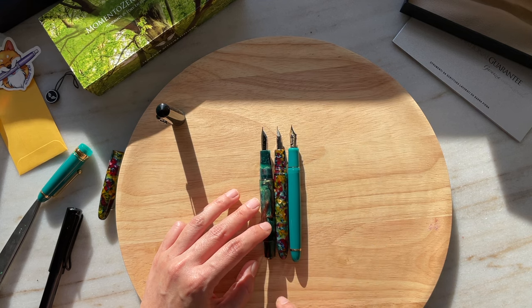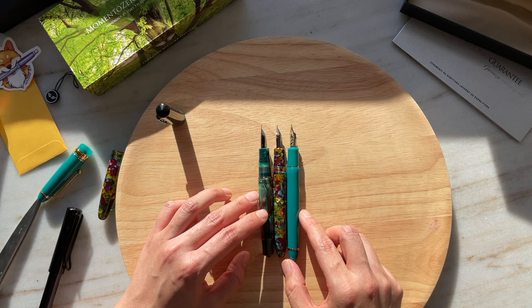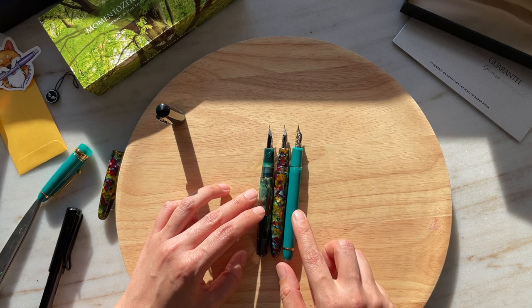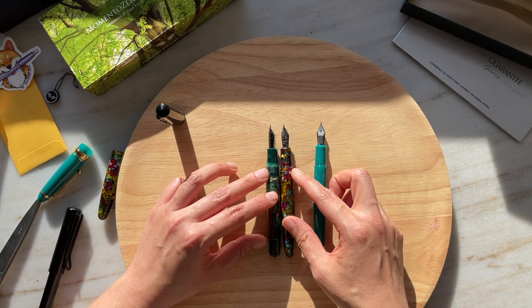I also have the TWSBI Eco here. The grip sections of the Esterbrook Estee and Pilot Custom 743 look most similar. The TWSBI and the Lamy are more similar in that they have a slightly longer grip section — the Lamy All Star has the longest. As far as shape, the Esterbrook, Pilot, and Leonardo are all circular, whereas the TWSBI and Lamy All Star have a little bit of that triangular tri-grip. The Pilot Custom 743 has a slightly longer body among the three, and the Esterbrook and Leonardo Memento Zero are very similar.